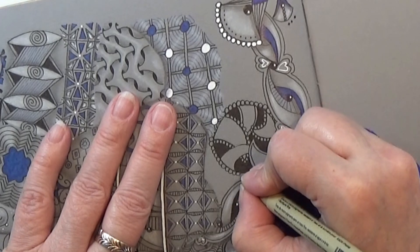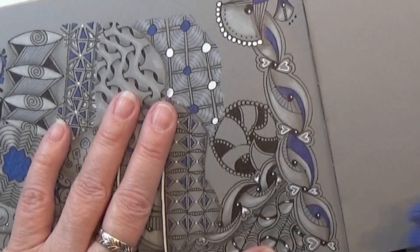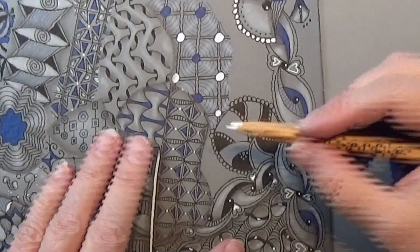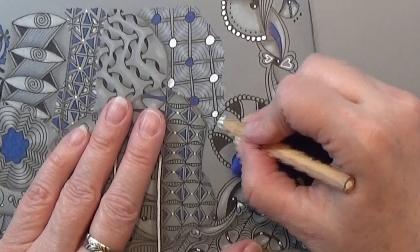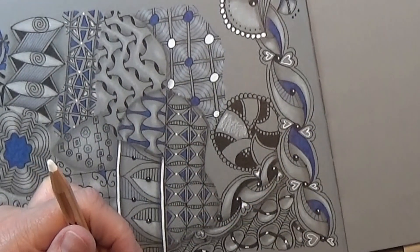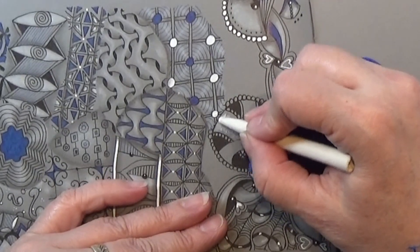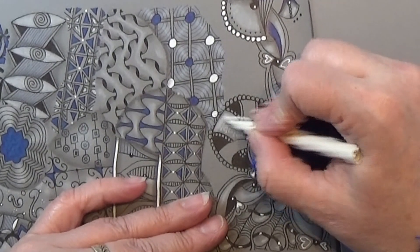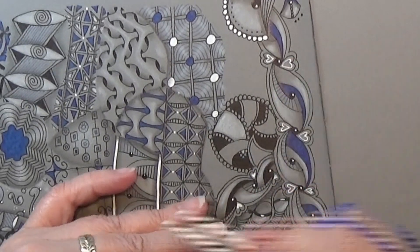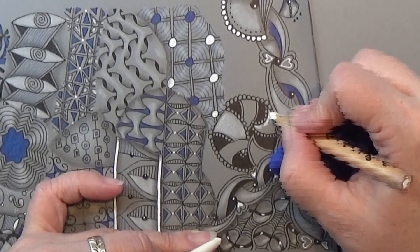Just taking my time with these orbs. And cap it. I am going to take my white charcoal and pop in a tiny bit of white here in one of these teeth. Using my tortillon to soften it out. And that was the one with the orbs around, so I'm just going to do the same over here.